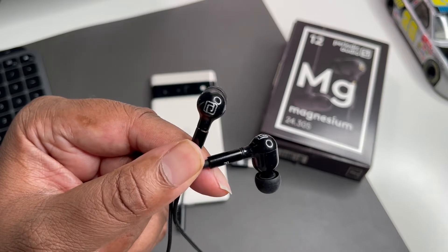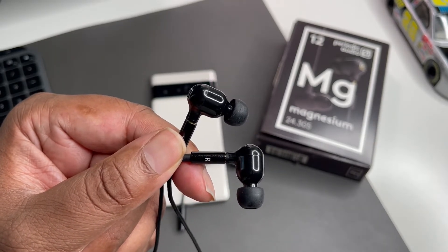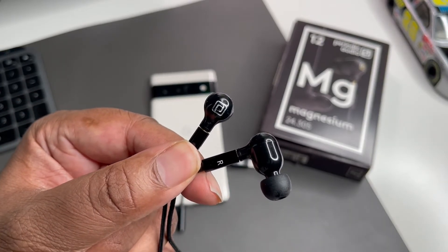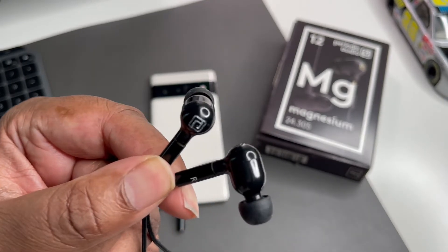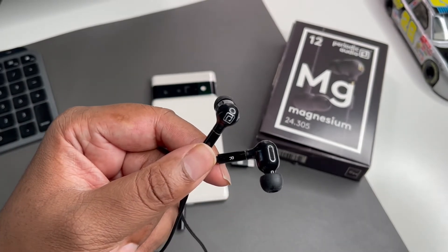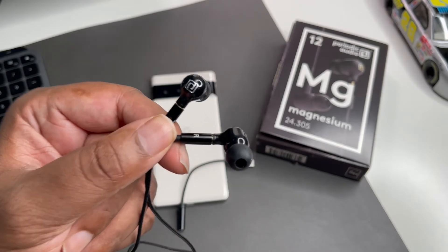When you have your Tidal subscription and you've got music that's been remastered and you really want to hear it clearly — hear all the instruments, hear all the bass, get as much volume as you feel — these are a go-to. Really loving these things. Shout out to Periodic for sending these out.